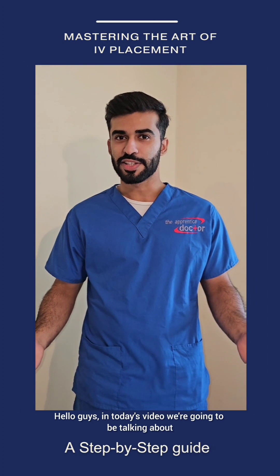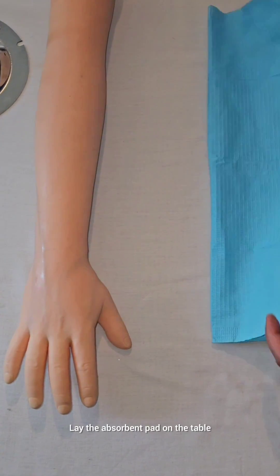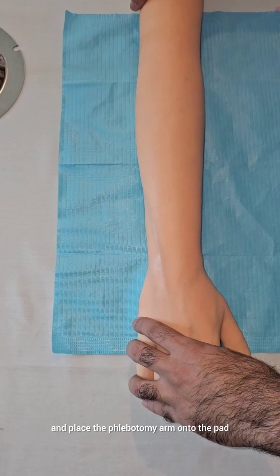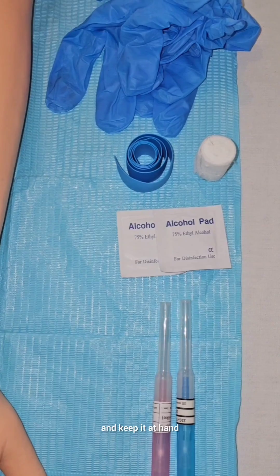Hello guys, in today's video we're going to be talking about how to set an IV line. Let's get to it. Lay the absorbent pad on the table and place the phlebotomy arm onto the pad. Collect the necessary equipment and keep it at hand.